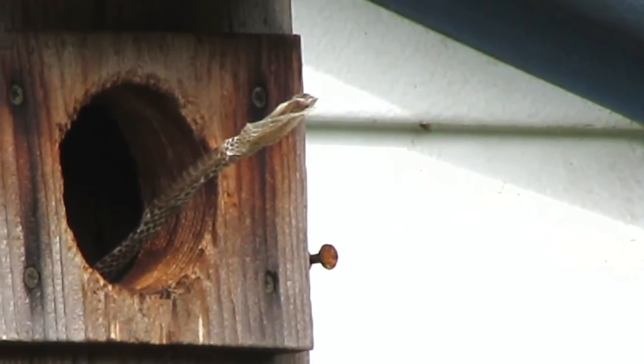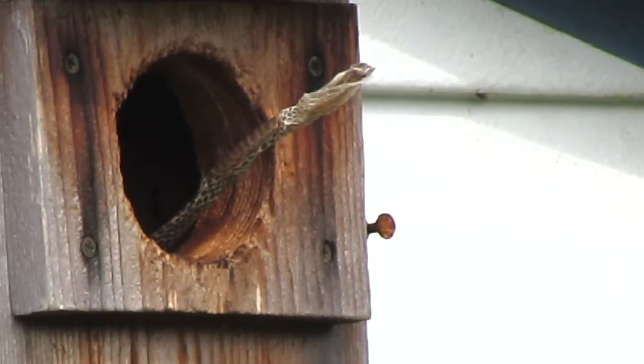The flycatchers always try to get one large piece of snake skin as a final touch to look like a fake snake.